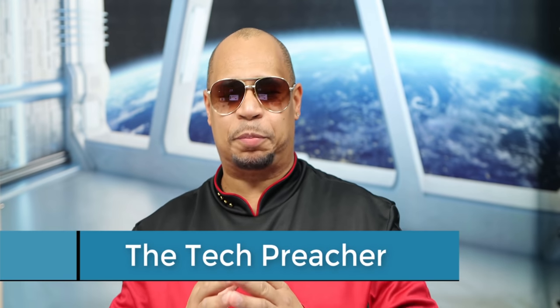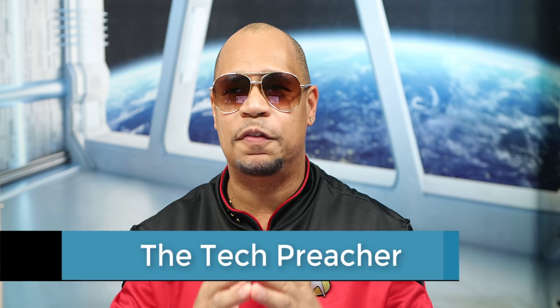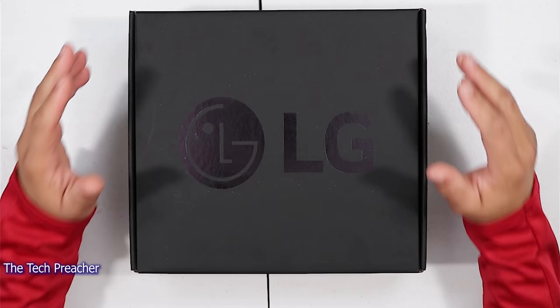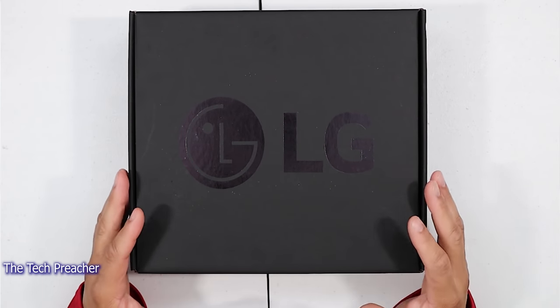What's up everybody? This is the Tech Preacher. So this is one I'm excited for. I've been talking about this phone for a very long time. I got the LG Velvet in the building, I got the reviewer's guide and the reviewer's box. I didn't watch a lot of content on the LG Velvet because I wanted to get first-hand experience on how this phone is.